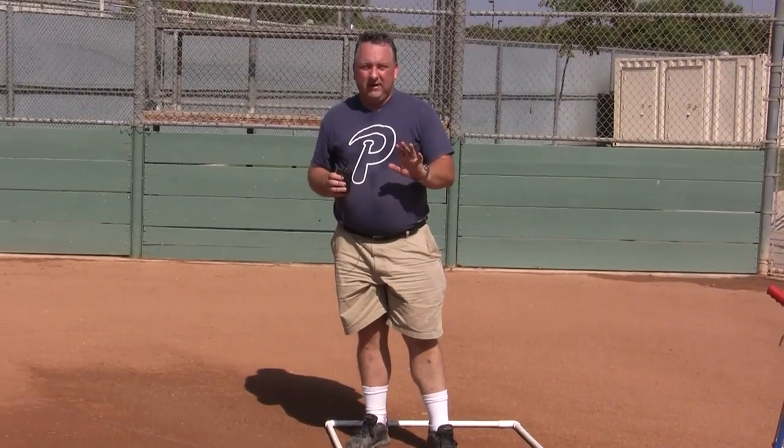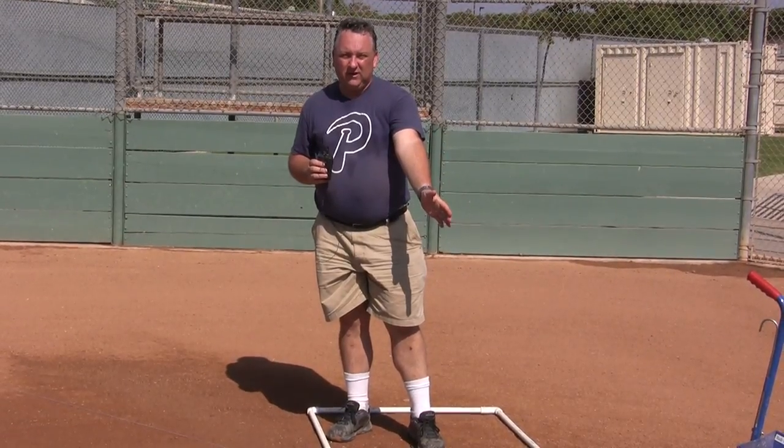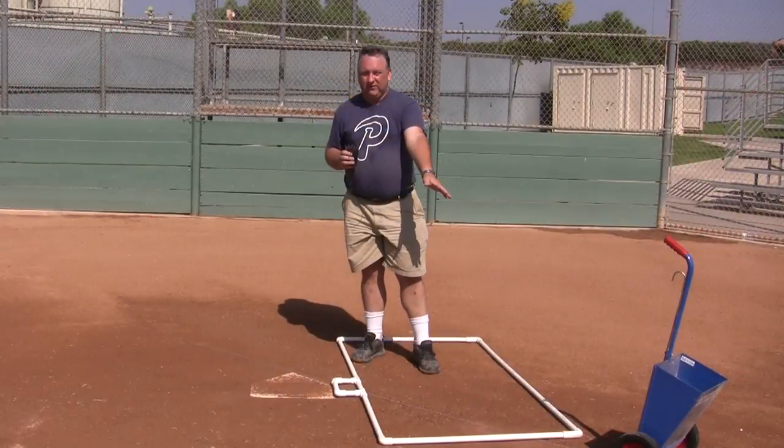Keep in mind the foul line does not have to hit the corner of the batter's box frame. If you watch major league games, you'll notice the line doesn't hit the corner — if it doesn't, that's fine; it's not supposed to.